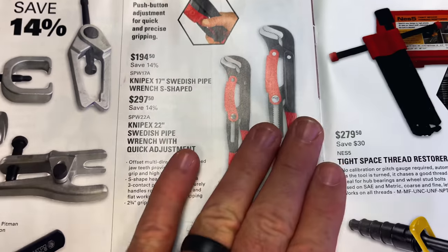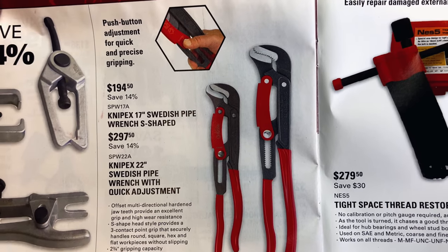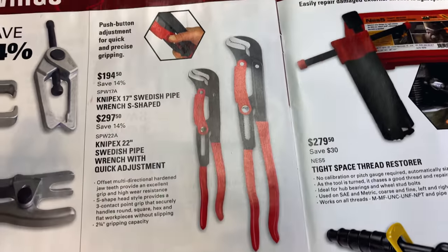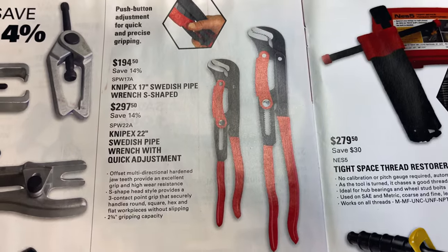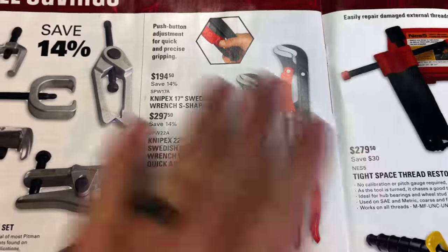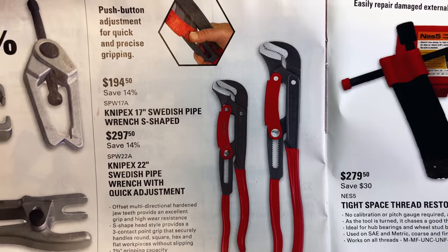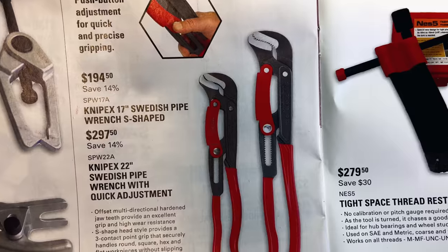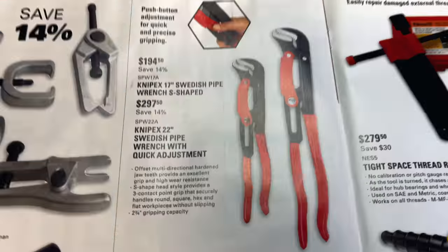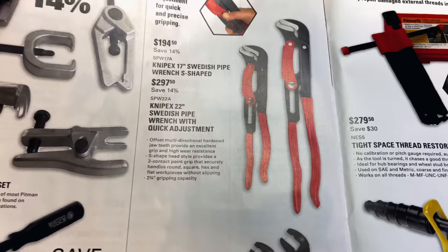I've bragged on these tools so many times. Matco Michael sold me the first set of these Swedish pipe wrenches and I totally fell in love with them. I've got both sets, the 17-inch and the 22-inch. These are well worth the money. I know everybody wants to brag about the Snap-on PWZs, but you will forget the PWZs once you own a set of these — they bite like no tomorrow. They're fantastic, quick adjust, no fooling with a screw. The 17-inch is $194.50, saving 14%, and the 22-inch is $297.50. Trust me, I bought them and paid for them — they are worth the money.